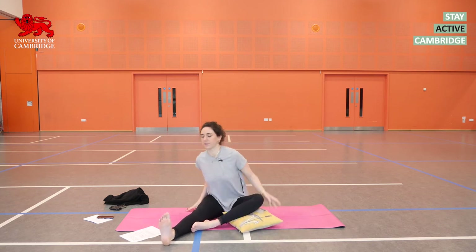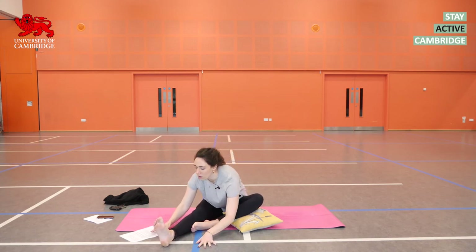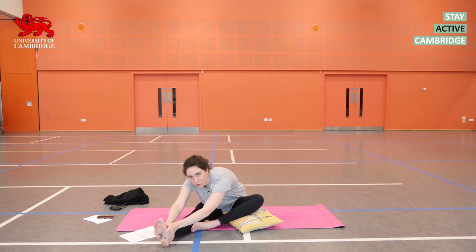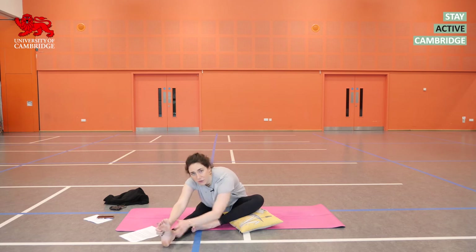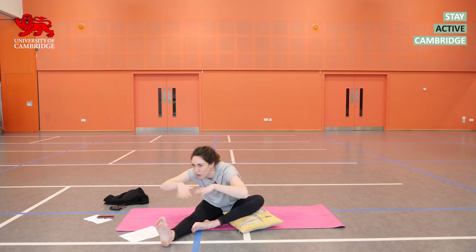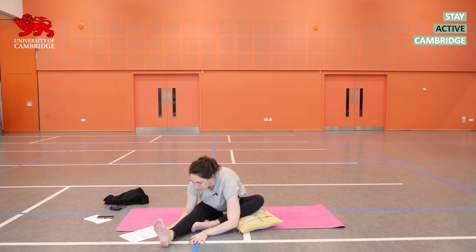Turn your chest towards your right foot, sit tall, and on an exhalation fold over that right leg. You're not worried about getting your hands on your foot — it's not important. You can if you like, but only if you can do so without the shoulders coming up by the ears and without the chest closing off. Two more breaths here, then on the next inhalation sit yourself upright.